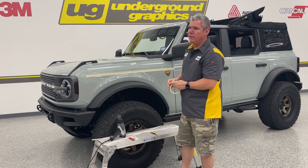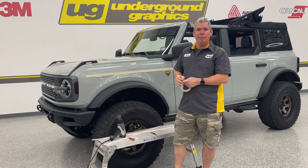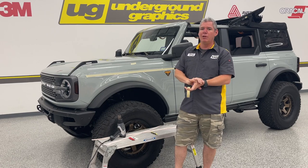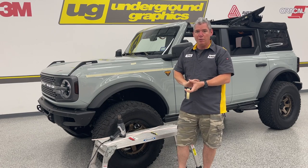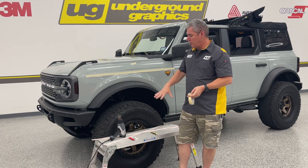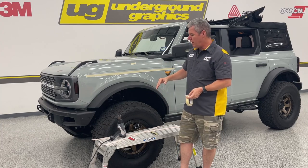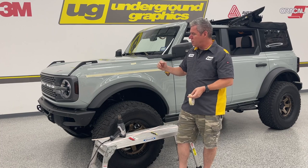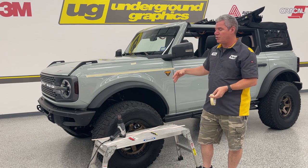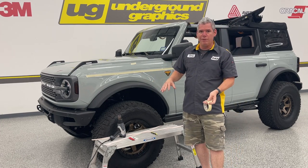We're printing this on 3M IJ 180 MC, which is a premium commercial wrap film, using IJ 8518, a premium gloss laminate. If you want to go with the satin laminate we can do that as well, but we can't do both with the digital print. I like the digital print — it makes it a one-layer install. It's long-term, good material. I prefer the gloss on this, but if you want a little contrast you can go with the satin laminate.